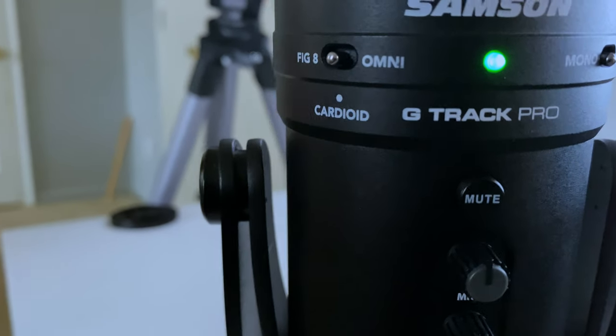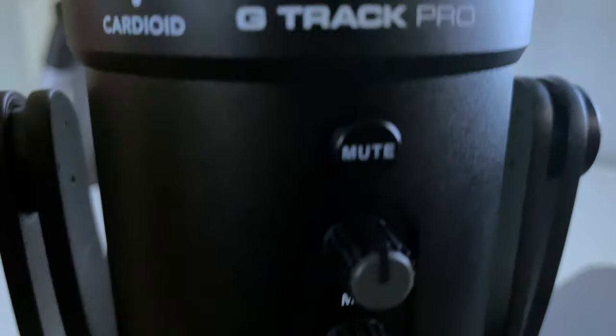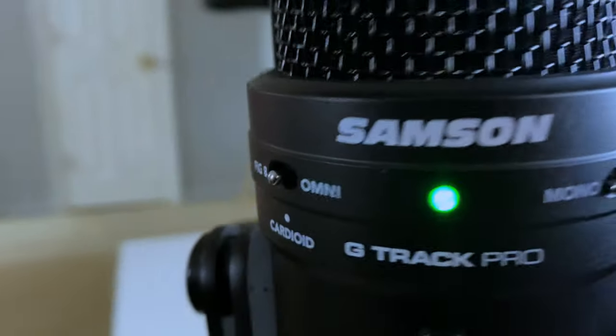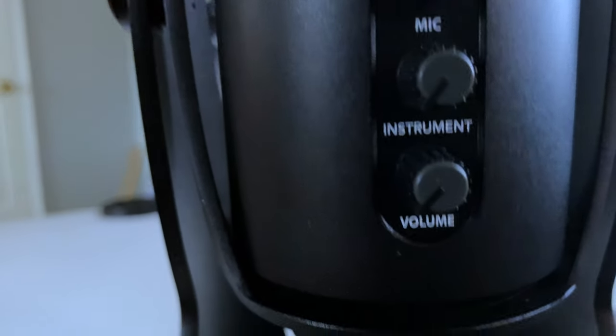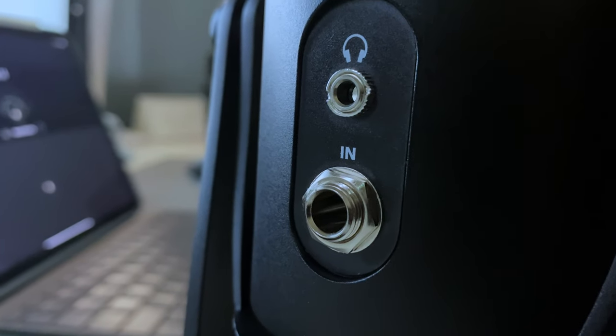You can record omni-directional, all around, or just straight-up cardioid — right in front of you. It supports mono and two-track recording, has mute on board, mic and instrument volume control for headphones, and on the back you have a headphone jack and instrument input.